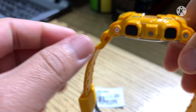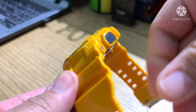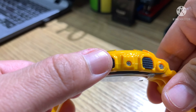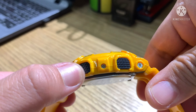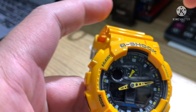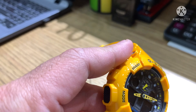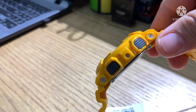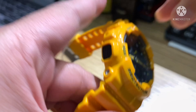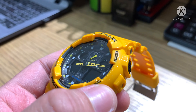On the side of the bezel you can see the buttons — it has a unique design. The watch has four buttons: two on my left side and two on my right side. These are for adjust, mode, forward, and reverse. I will teach you every function of the buttons.